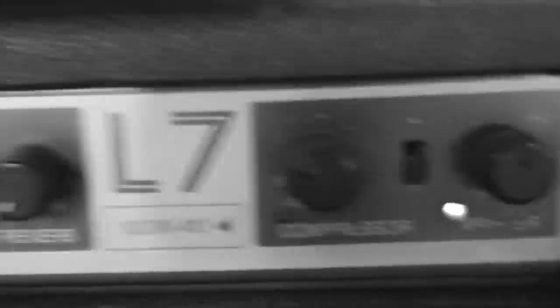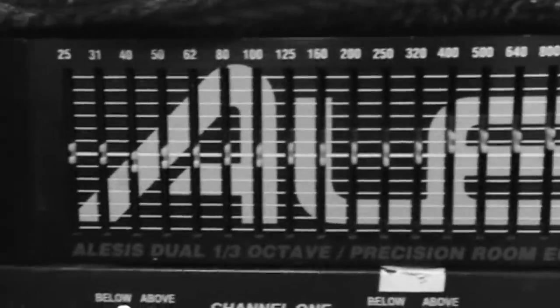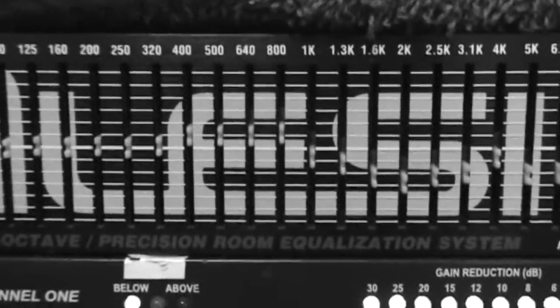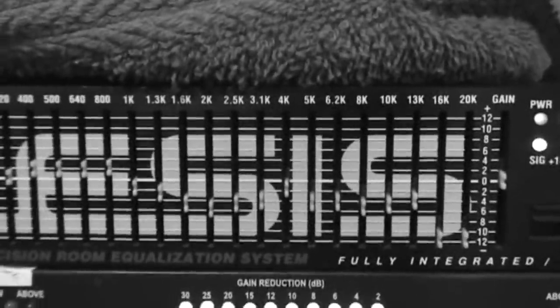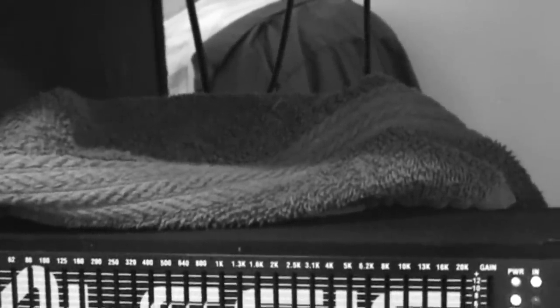Compressor's off. It goes from the L7 down into an Alesis MEQ-230, and I used this side for the videos "What Is This" and "Shot of Love" — those are the settings I used on it. And then that goes into this device, which I can't tell you about, because it's a secret — upon penalty of death.